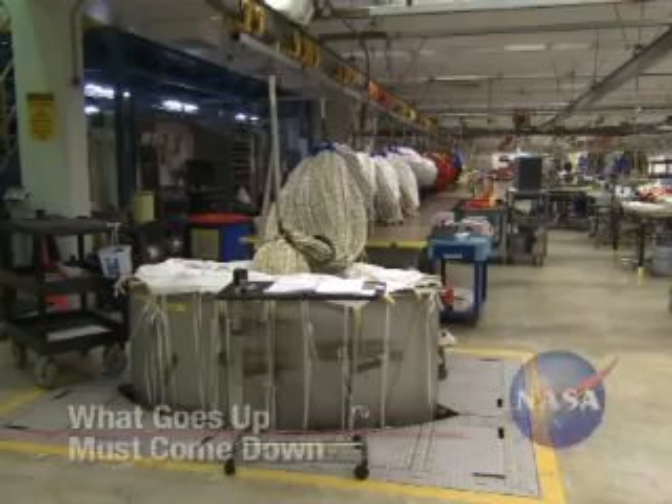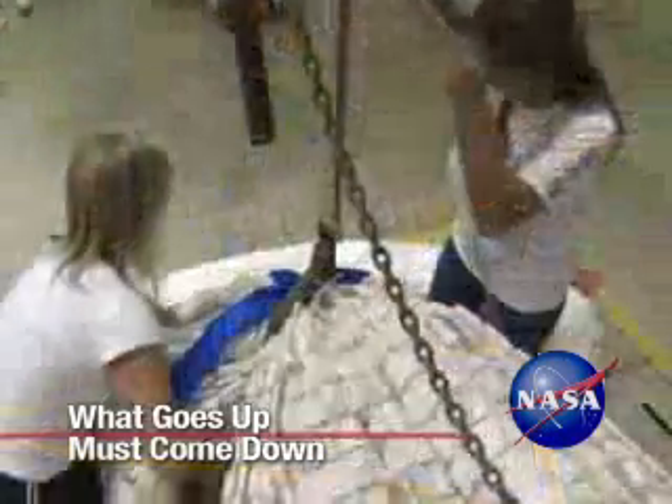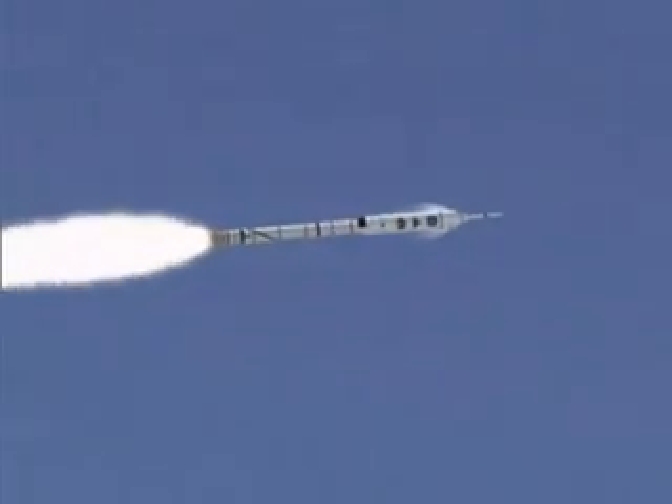At the Parachute Refurbishment Facility at NASA's Kennedy Space Center in Florida, booster recovery parachutes are being prepared and packed for the Ares-1X flight test targeted for the summer of 2009.